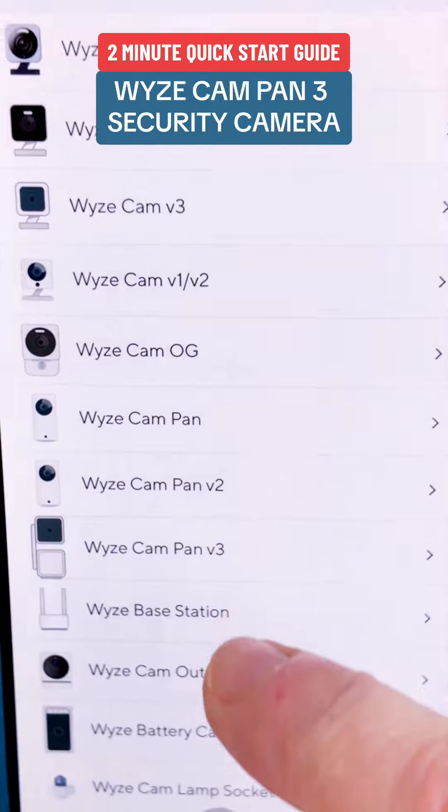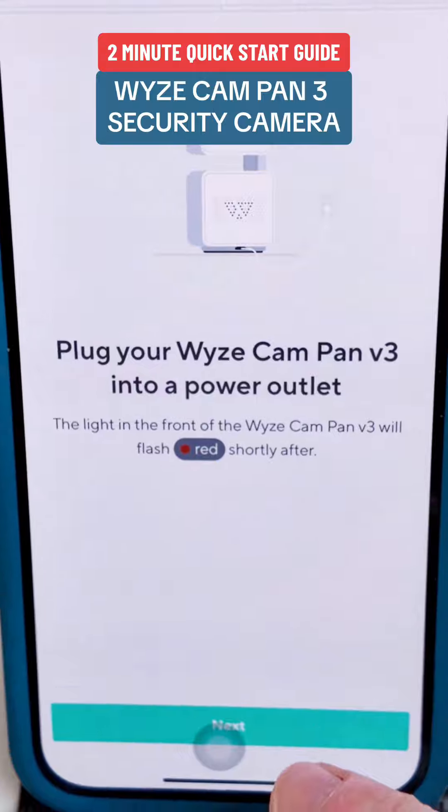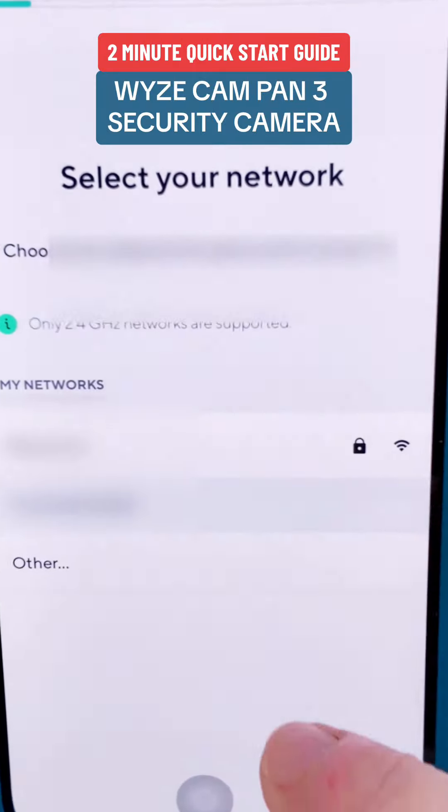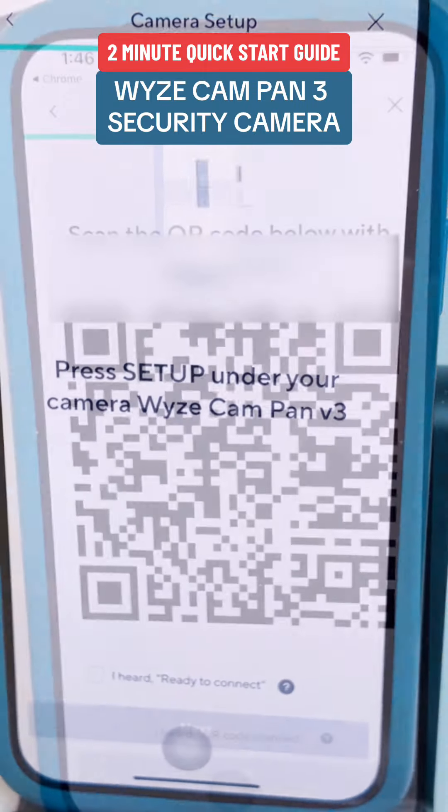Select add new device, then click camera and click Wyze Cam Pan V3. Make sure your camera is plugged in. Select your wireless network, then enter the network password to connect. Your camera should already be in setup mode, so proceed here.